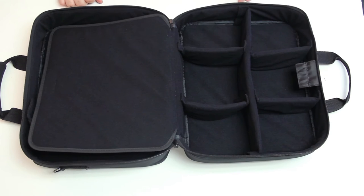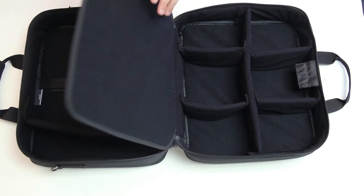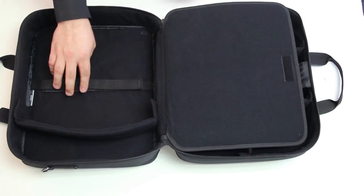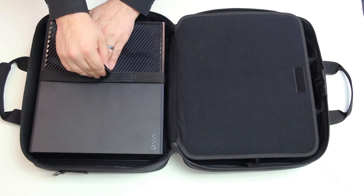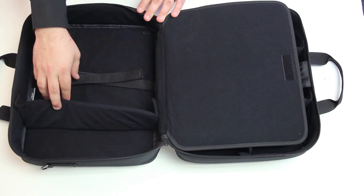The console side of the compartment is separated from the accessory compartment by a secure compartment wall. On the console compartment side, there's a velcro security strap to hold your console firmly in place, as well as another customizable divider to use how you see fit.